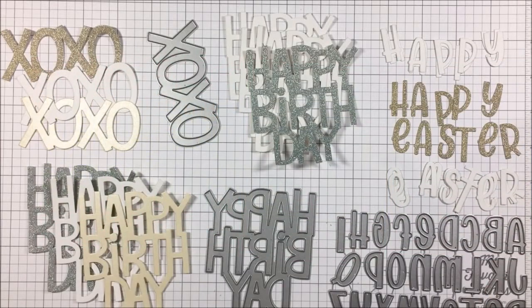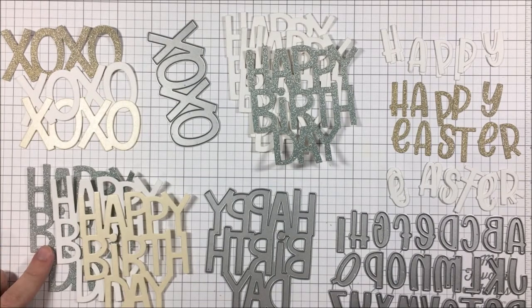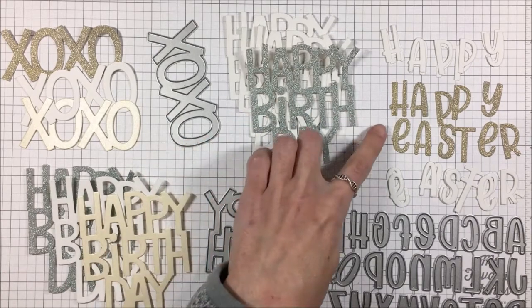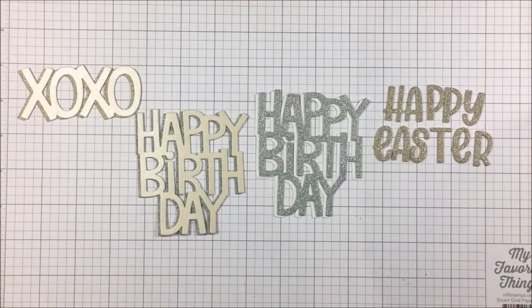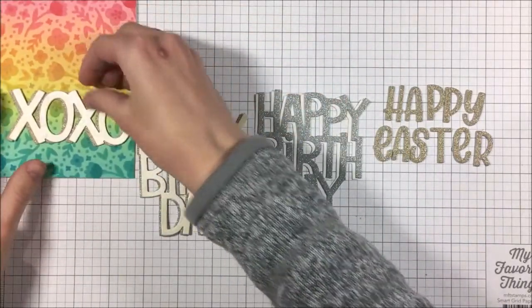So a few different looks with all the same stencils. Off camera, I did a whole bunch of die cutting in different cardstocks — I used the giant XOXO, as well as the giant Happy Birthday, and then I used the new Henry's ABCs to cut out Happy Easter. I'll show you what I did for each of the cards. Through the magic of fast-forward, here is my layered stack die cutting.